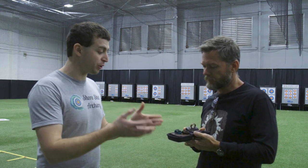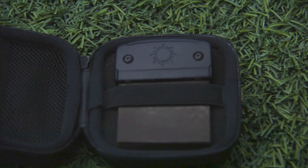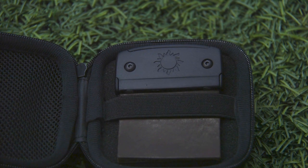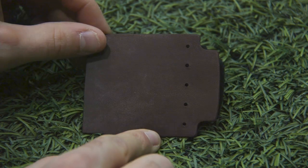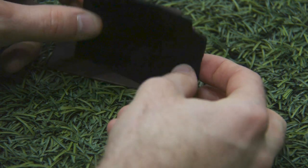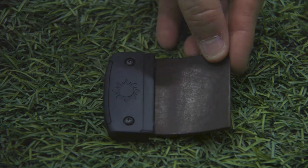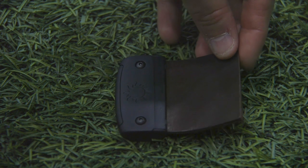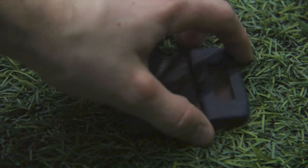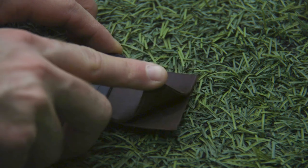They come with a really cool case too. There's a pro version which comes in the case — you get three pieces of kangaroo plus a piece of heavy suede. A layer of suede plus one piece of kangaroo is pretty much exactly the thickness of three pieces of kangaroo, so it fits in the tab. There's also a standard version without the case — just one piece of kangaroo or suede — and it's quite a bit cheaper, as an economic entry point.